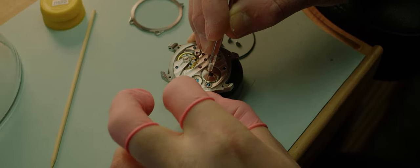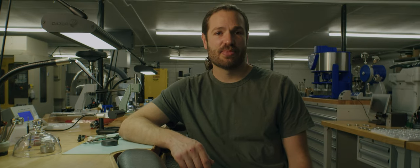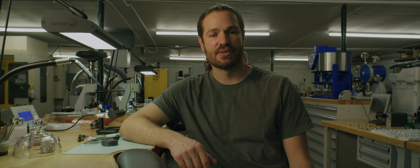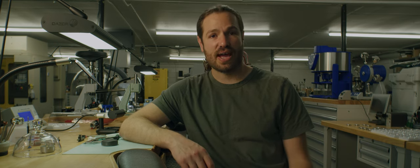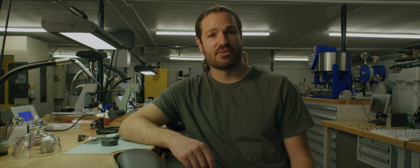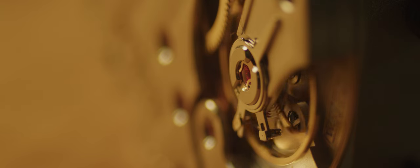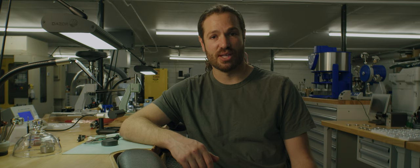Another material found in a couple of instances inside a wristwatch movement is beryllium copper. It looks like brass, but it does not expand or contract with heat — there are no temperature variations in the material. This makes it very ideal for balance wheels, because any thermal expansion on a balance wheel can cause timing issues.